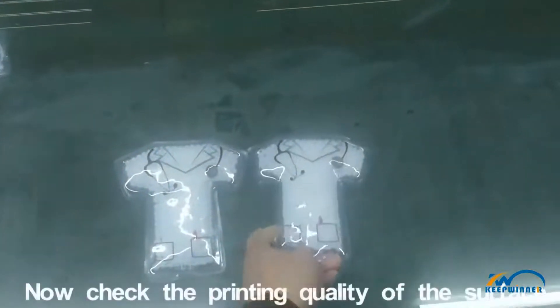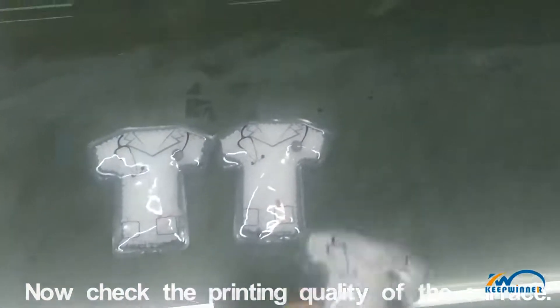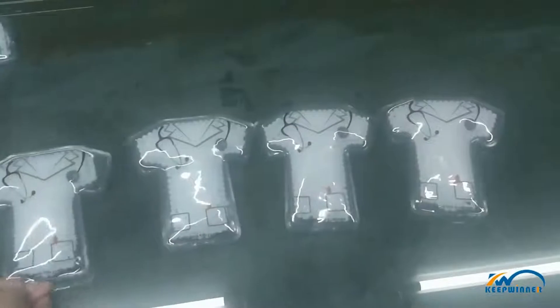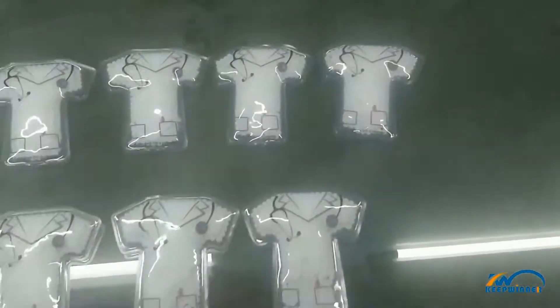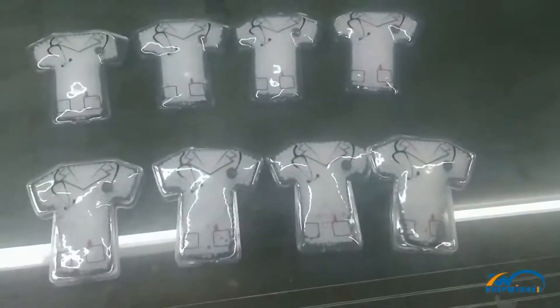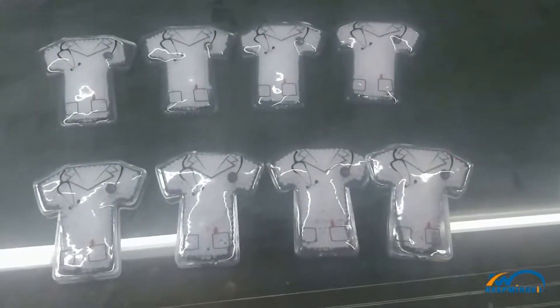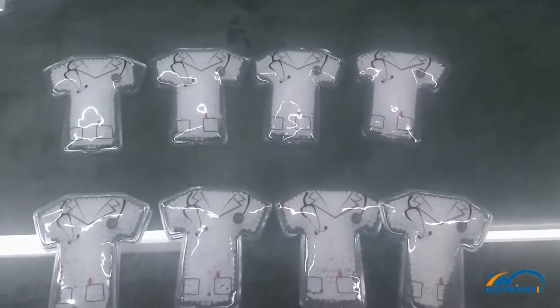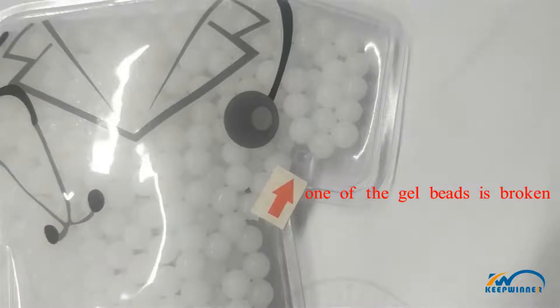Now check the printing quality of the surface.